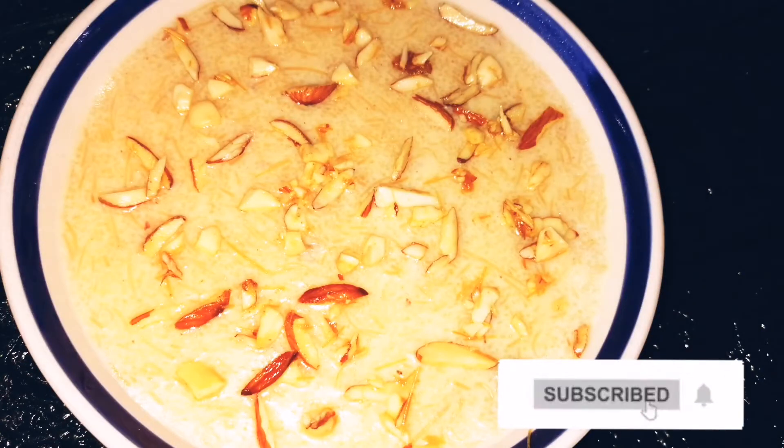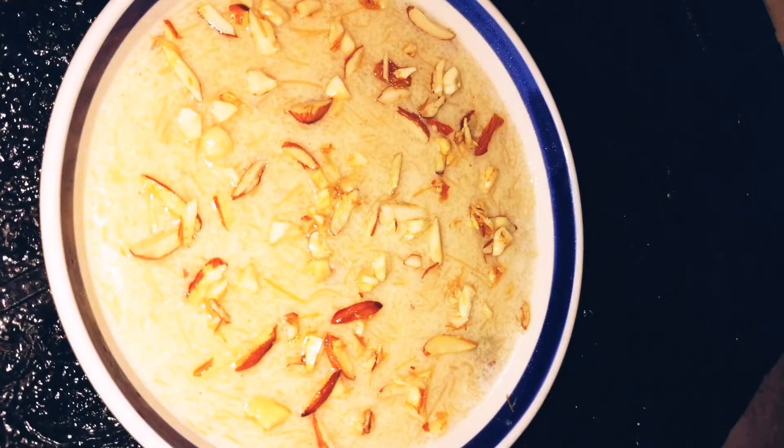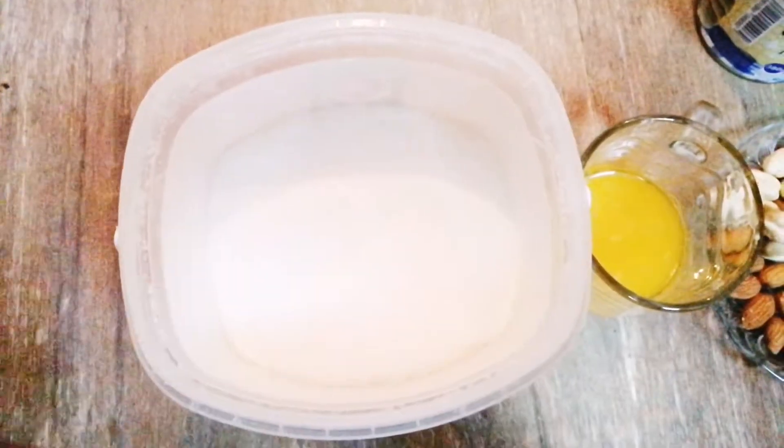Assalamualaikum! Hi guys, welcome back to my channel Arabian Dreams. Today I'm going to show you all how to make one-pot vermicelli kheer, or payasam, in 25 minutes. Let's first check out the ingredients — we need two cups of sugar.